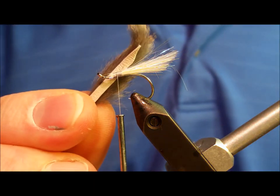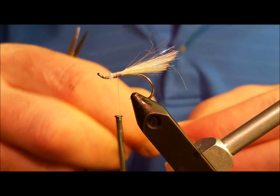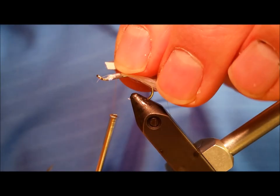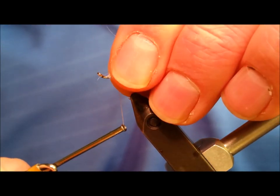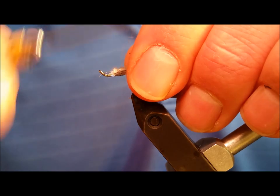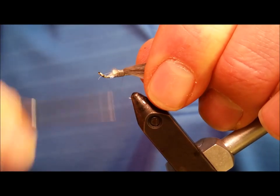At this point, take your tail section of pine squirrel. Notice that it's cut to a point or a taper on the back end. The length of the strip should be approximately two times the length of the hook shank, and you'll secure this with firm wraps directly on top of the angel hair at the same tie-in point.